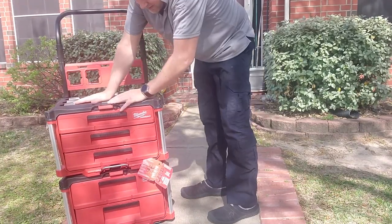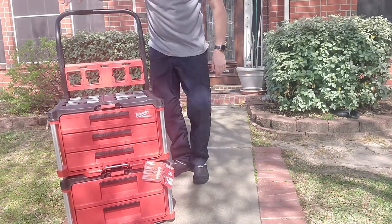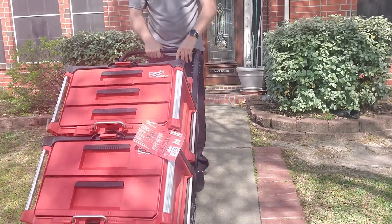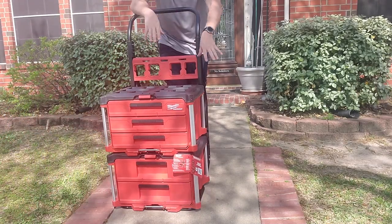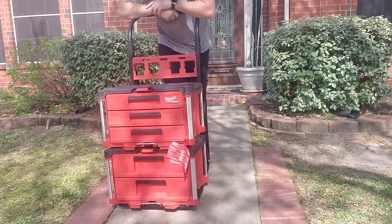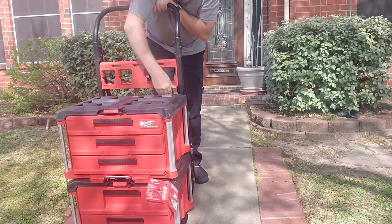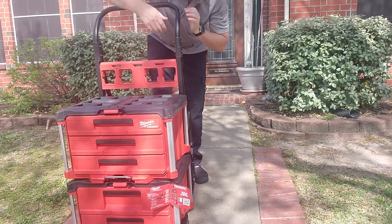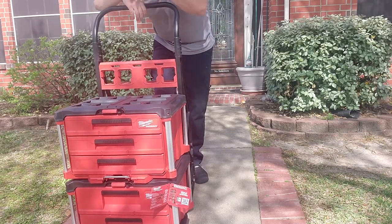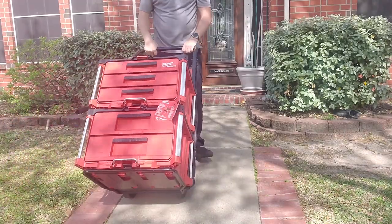Maybe a little bit wobbly — that's kind of expected because there's no structure in the middle. Carting this around compared to the other one, the other one's handle is a little flimsy and wants to shake around. This one is very, very secure. I just kind of wish there was a way of securing these boxes to the back without using tie-downs or something, but it does feel a little wobbly on the cart. I know it's not going anywhere, but it just feels a little wobbly.